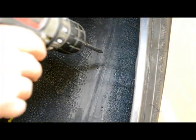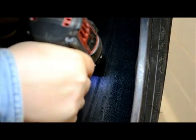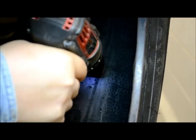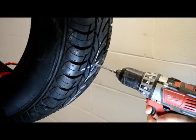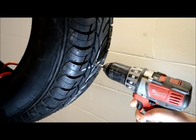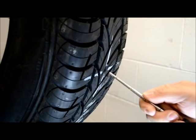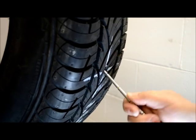Using a drill and carbide bit, begin on the inside of the tire and ream the injury channel three times. Repeat this process from the outside as well. Use an awl to inspect for any damage to the radial plies around the injury.